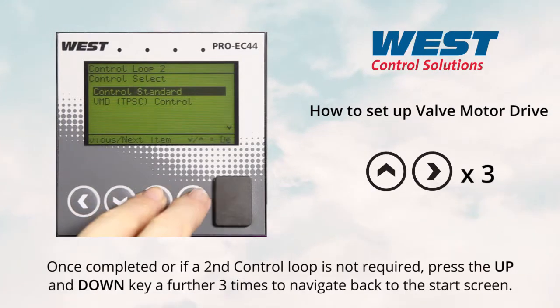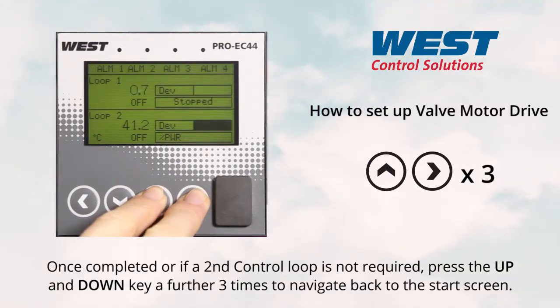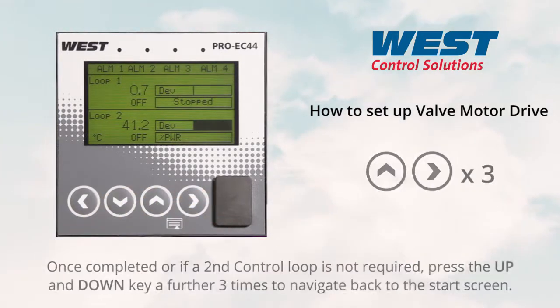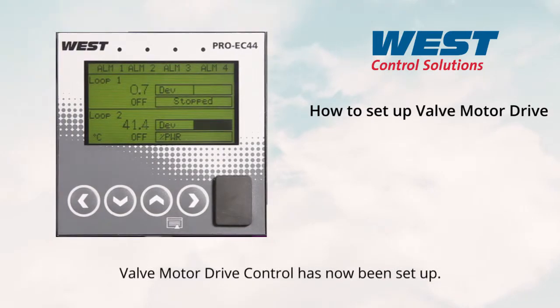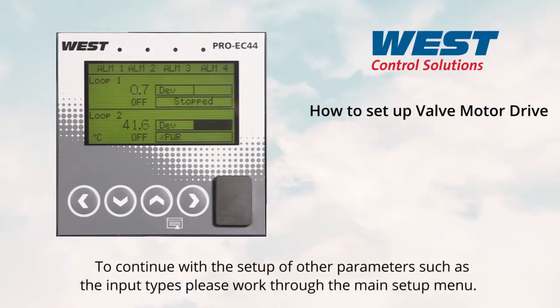Once completed, or if a second control loop is not required, press the up and down key together a further three times to navigate back to the start screen. Valve motor drive control has now been set up. To continue with the setup of other parameters such as the input types, please work through the main setup menu.